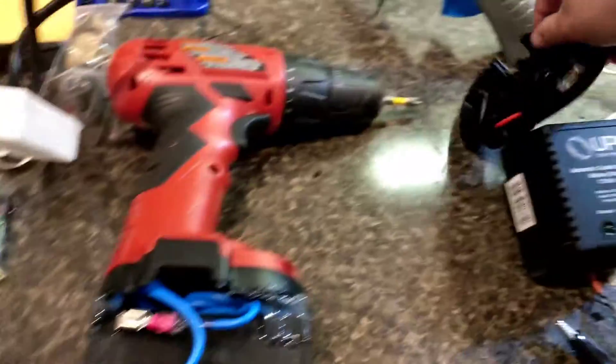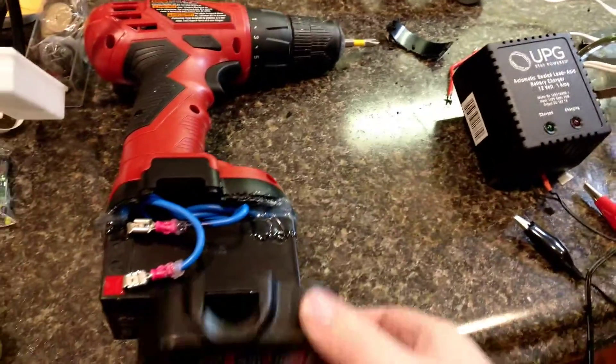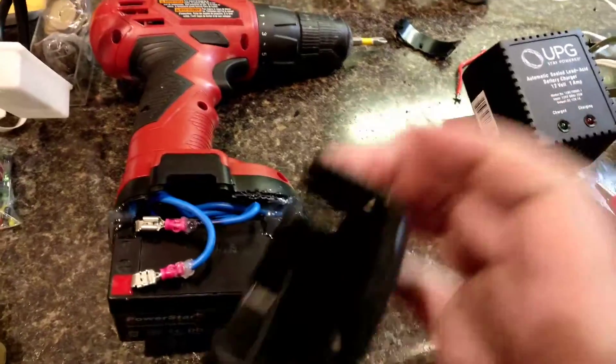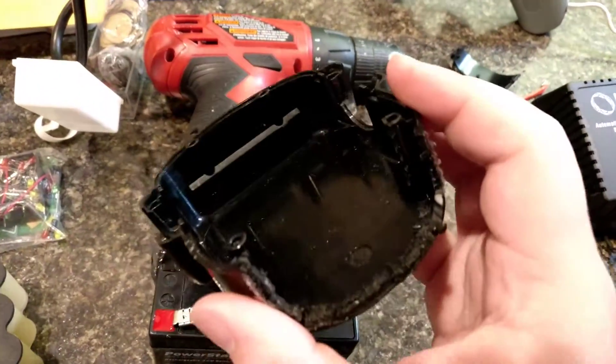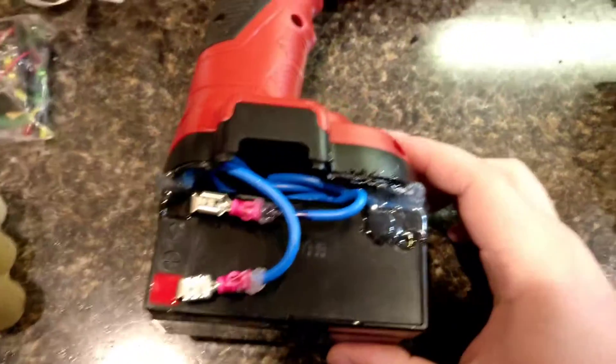Not the prettiest thing in the world. I was trying to get the original battery case to go over that, but it wouldn't fit in any way. I even tried modifying it with my Dremel, and as you can see, that turned out beautifully. But yeah, I'm happy with this. It's functional. It doesn't have to look good.